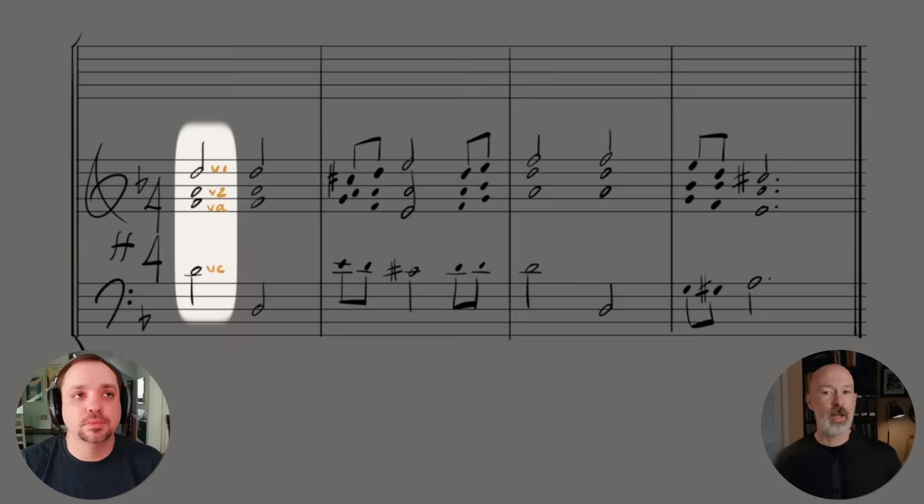This is where the fun begins, because we can just start orchestrating straight from the four-part writing. Here we can simply assign violin one, violin two, viola, and cello, just like it is. The orchestration is going to sound great because the voicings are good, and this works at various tempos and dynamics, from slow to fast, soft to loud.